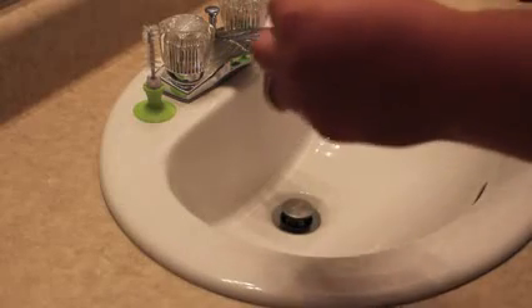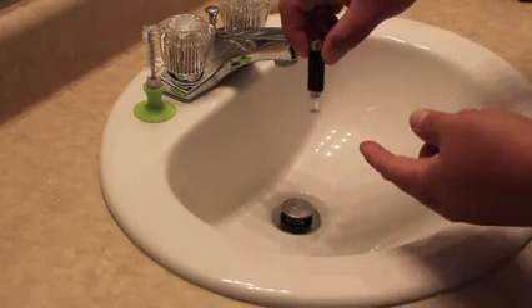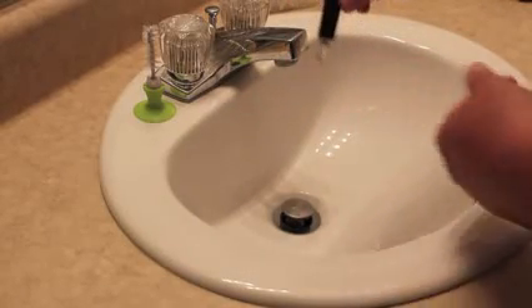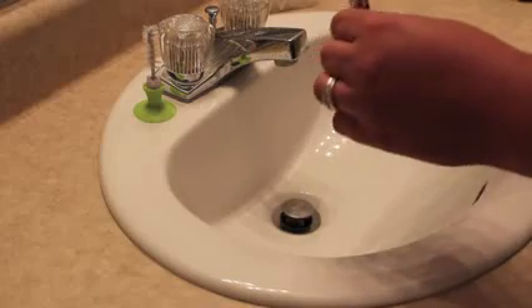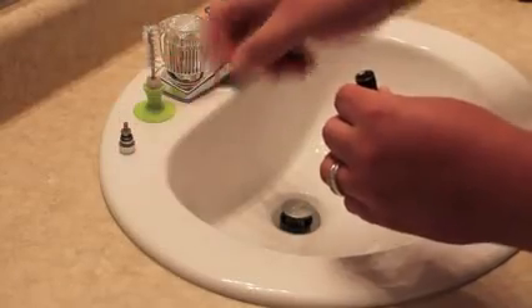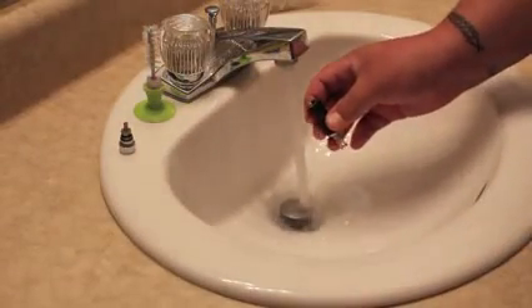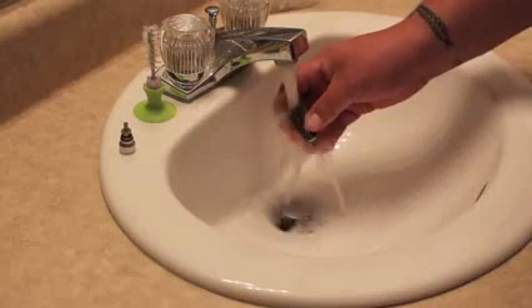First off, just tip it upside down — watch out because there will be a drop of e-liquid or two that comes out from whatever is down there. Unscrew your base and set it off to the side. Turn on your hot or cold water, it doesn't matter, and just rinse it out real good.